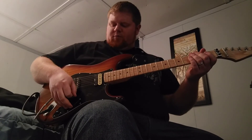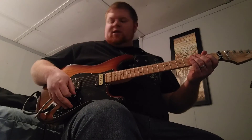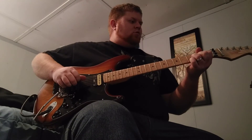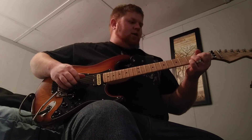That was the straight bridge position — that's probably where I spend 99% of my time. Here's the bridge split. Again, that's a Seymour Duncan JB.